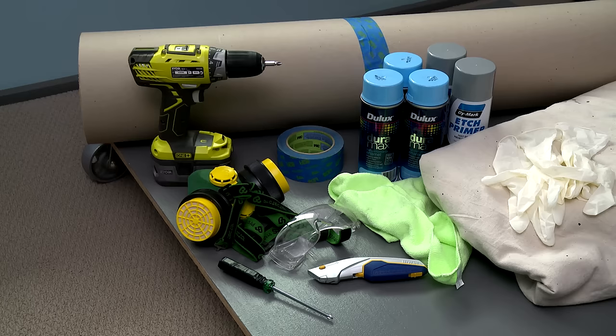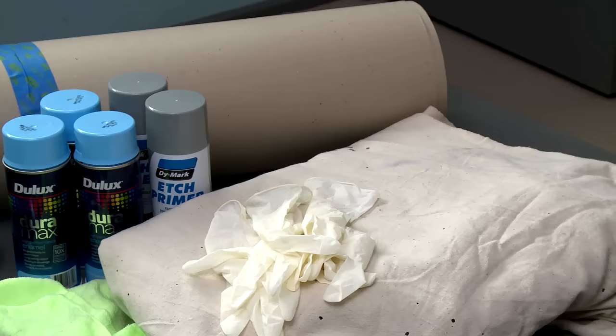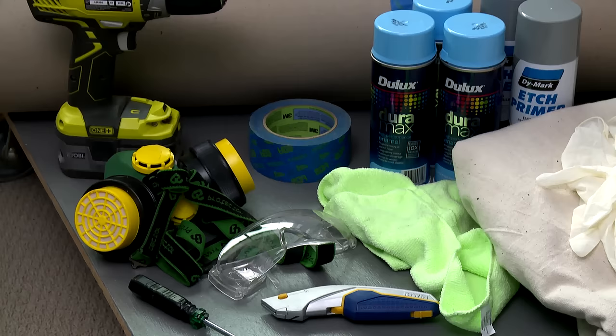The tools and equipment we're going to need for this job are a cordless screwdriver or a hand screwdriver, a safety knife, either ram board or a drop sheet to protect our floor or carpet, our paint — our primer and our top coat — a rag for cleaning, masking tape to mask off the glass to keep the paint off the glass, and of course our safety equipment.